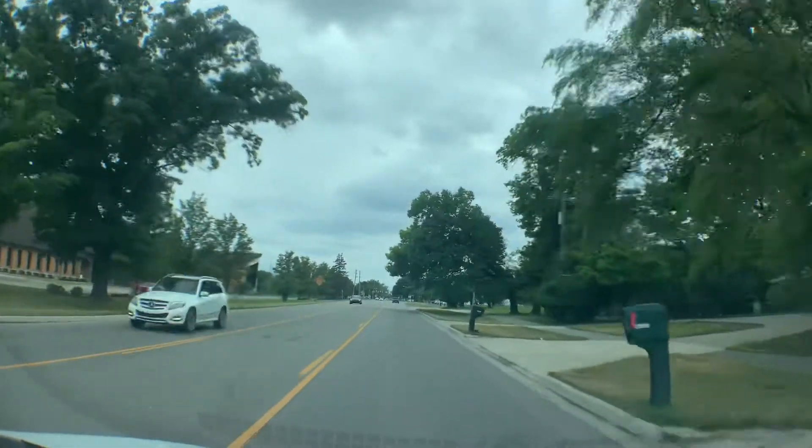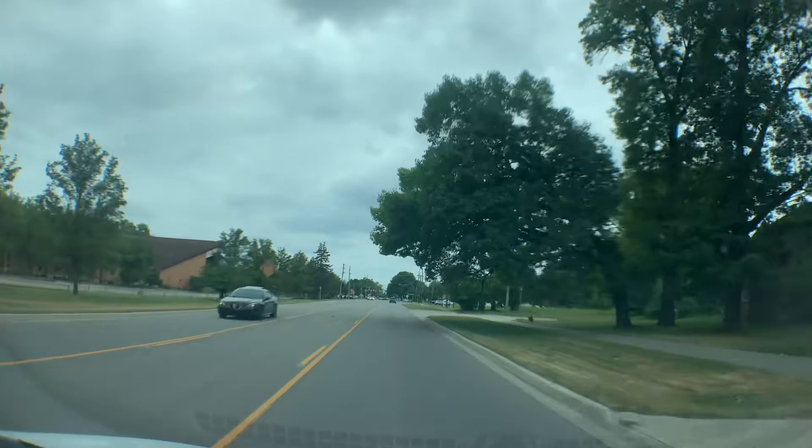You're at 23400 to 23478W, 9 Mile Road, Southfield, Michigan.